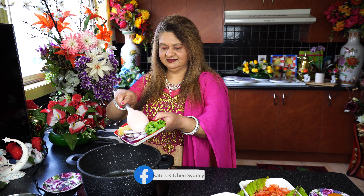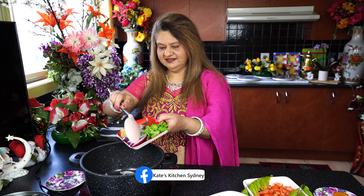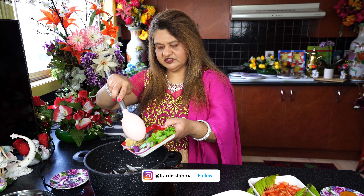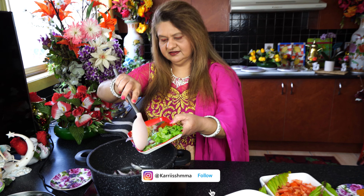Yes, and I already boiled the potatoes for 20 minutes, guys. In that case, it's gonna be very quick and simple — it's gonna be done in 15 minutes. Yes, so let's get started!